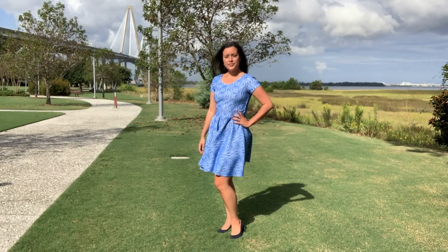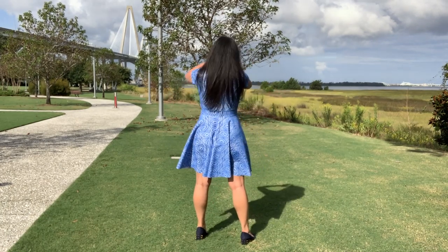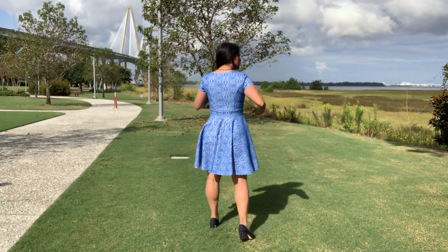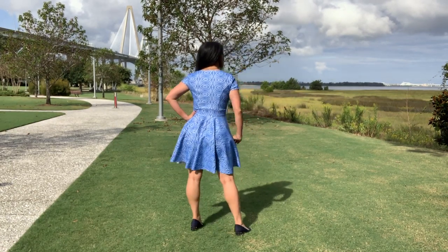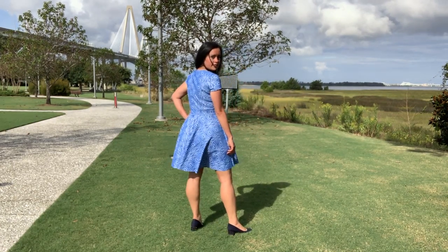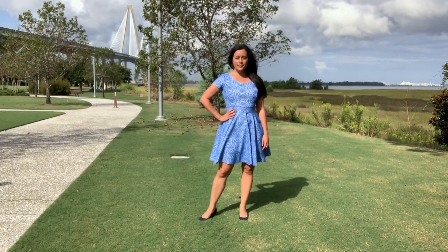This silhouette though is easily one of my very favorites. A fit and flare dress is universally flattering on every body type. The bodice's princess seams make it easier to fit lots of bust sizes, and the circle skirt hides anything that might be going on below the waist. It's my go-to when I want to feel my prettiest.